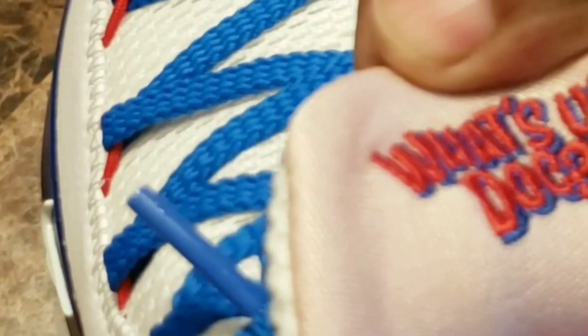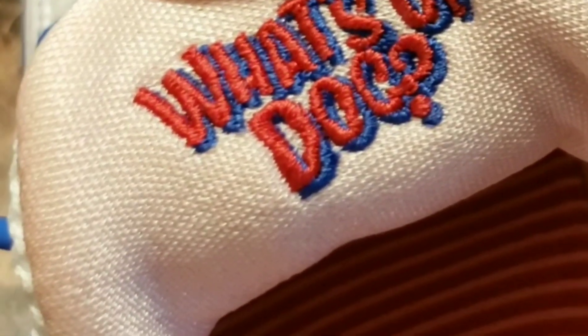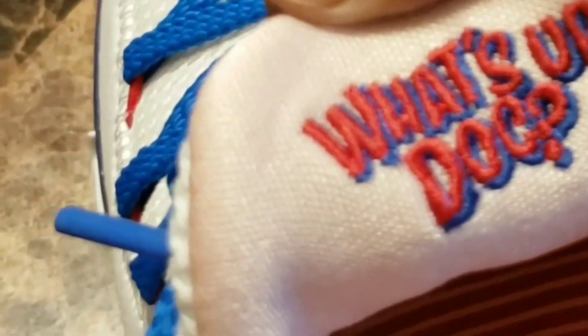Also behind the tongue you can see it does say 'What's up doc?' — that's Bugs Bunny's famous words that he always says whenever he's eating his carrot.